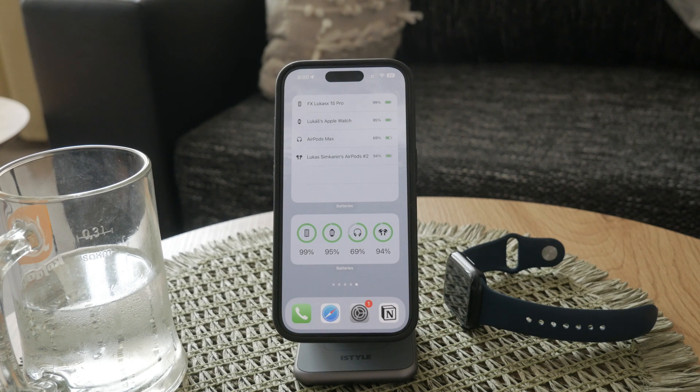This simple addition allows you to see the battery life of your Apple Watch at a glance, alongside your iPhone's battery status.